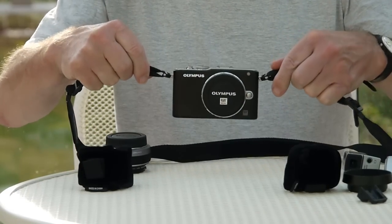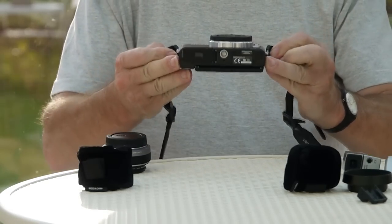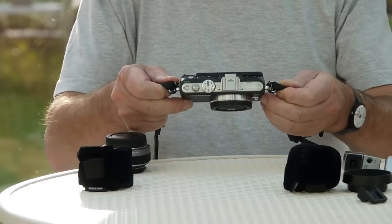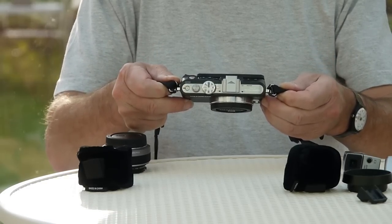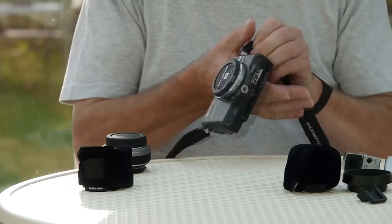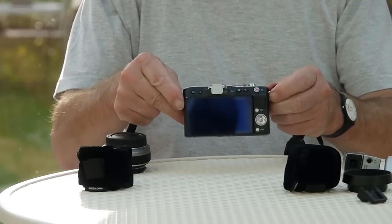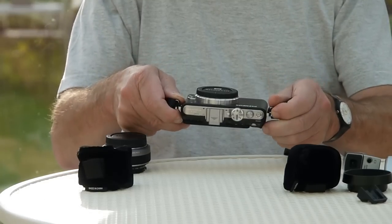Here's my little Olympus EPL3 - a very neat little job. It's the black one, but it's got a very nice chrome stripe at the top that makes it look brushed aluminum. That silver strip makes it look much slimmer than it is, especially from the top. But it is a pretty compact little job.